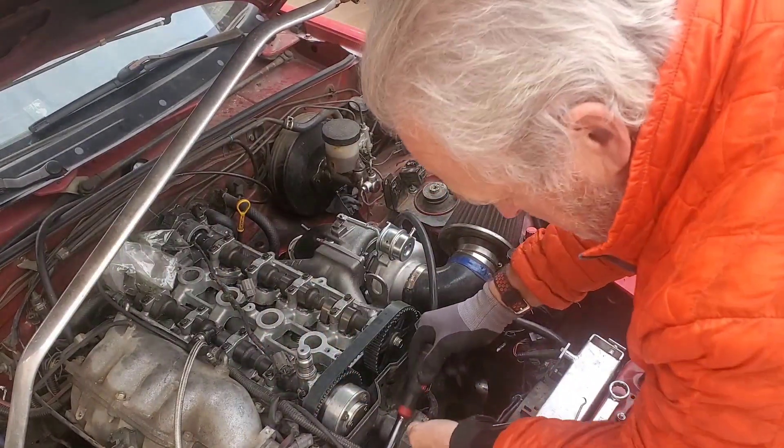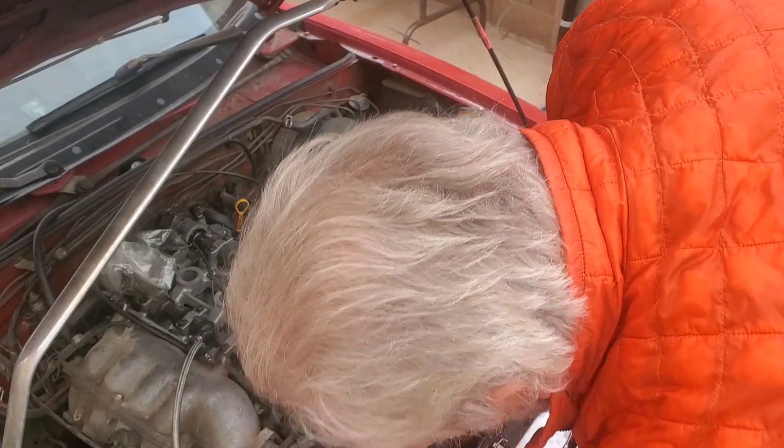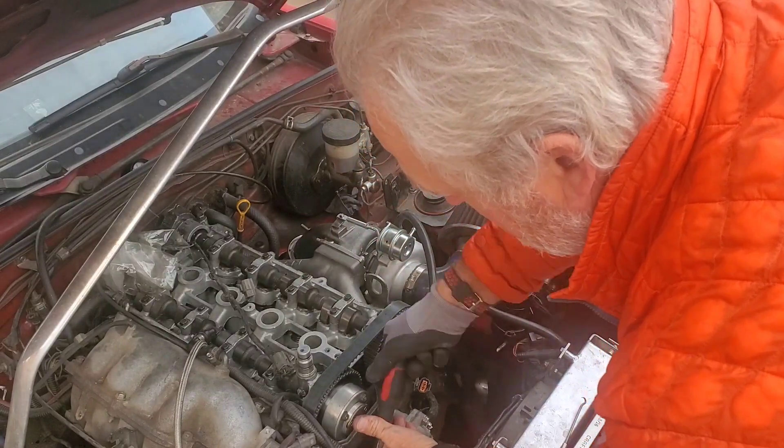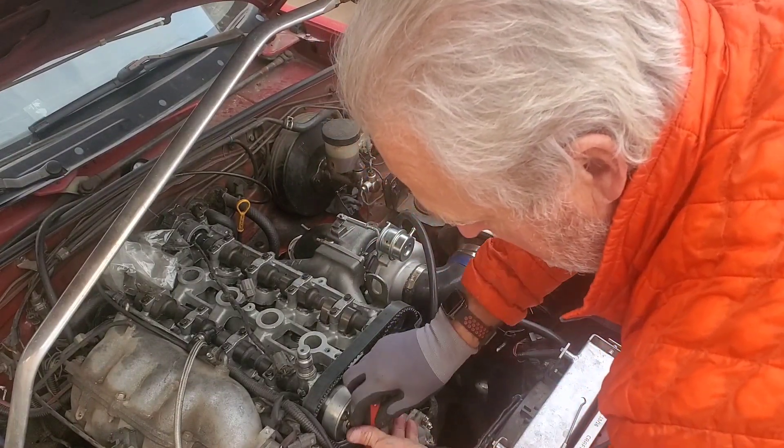I've been using these wrenches for years and years and years — I'm always talking about them. What a huge time saver in those areas where you're in a tight spot and you just can't get to.